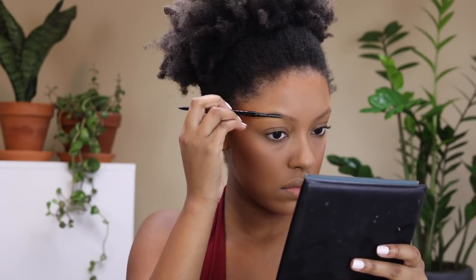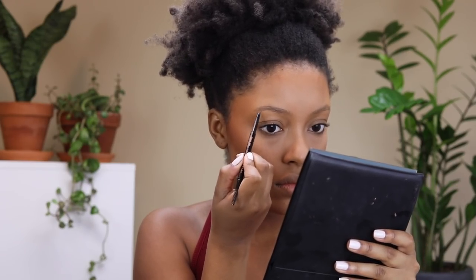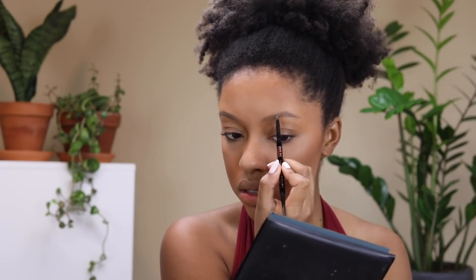Now I'm going to fill in my brows with the Anastasia Beverly Hills Brow Wiz, doing a more natural brow today. I'm not outlining the top and bottom and filling in the center — I'm really just filling them in to make them a bit darker.